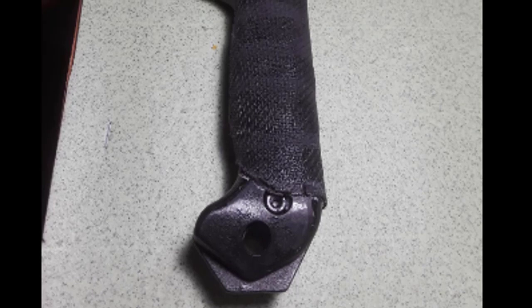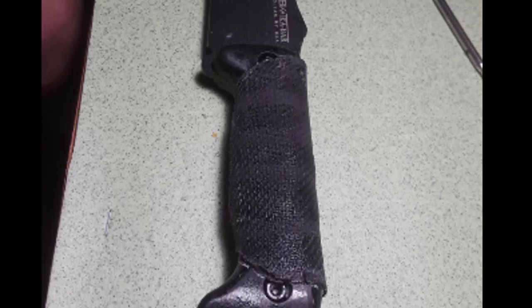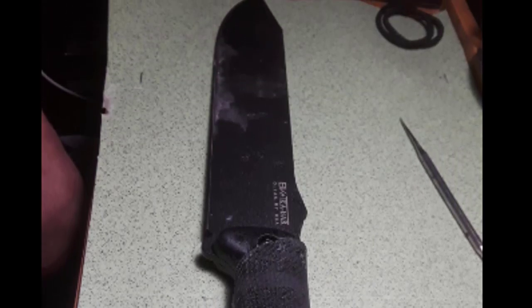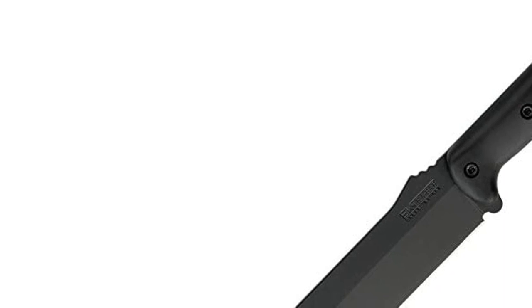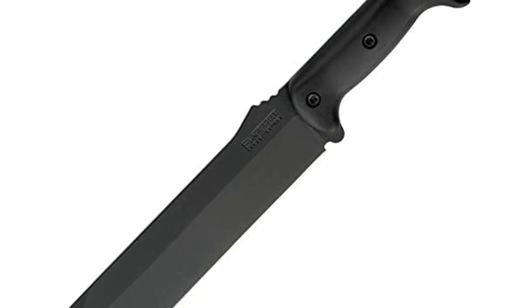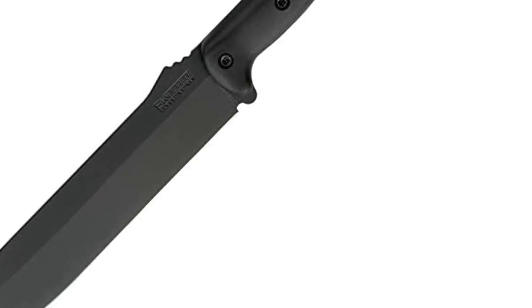The Swiss-made Grivory handle is constructed of glass-fiber-filled nylon for added strength. Other features include a flat grind, a Kabar Becker stamp, and a 20-degree edge angle. The handle is ergonomically designed to reduce user fatigue, protecting your hands and arms by increasing the circumference of your grip. It is lightweight, comfortable, and durable enough to last a lifetime. This knife is perfect for collectors and outdoor enthusiasts who need a durable knife that can withstand any situation.